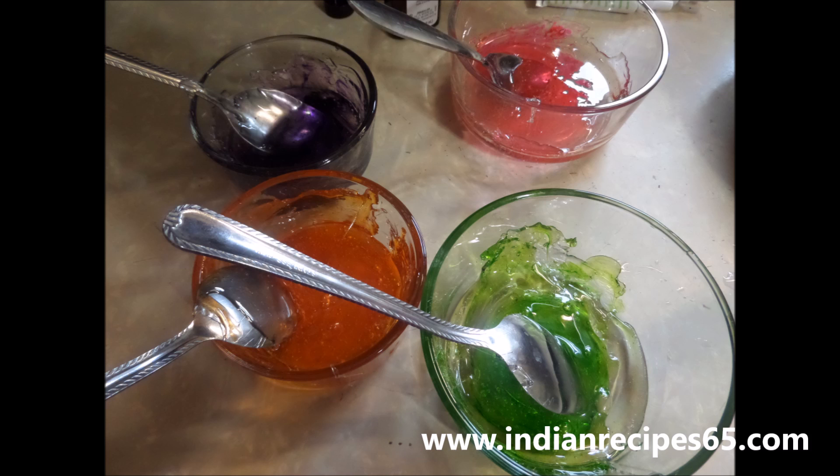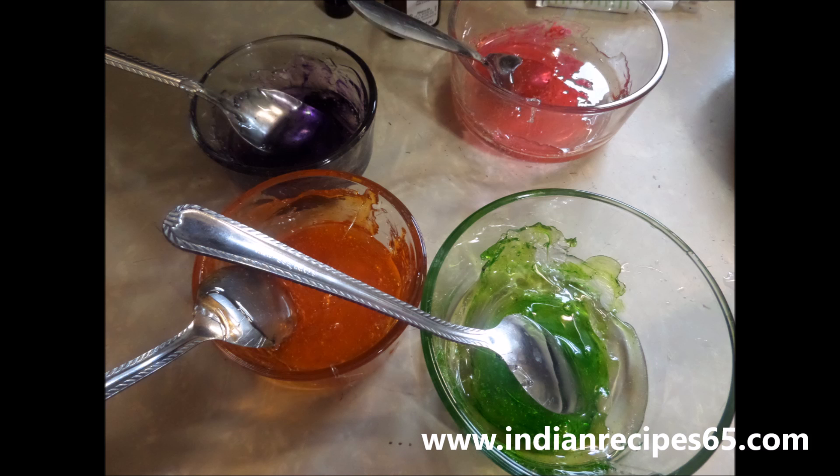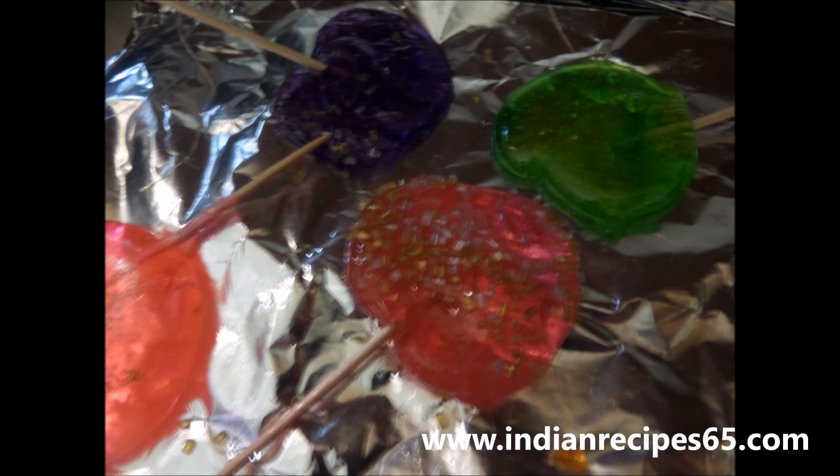Mix the colors, then take a spoonful and just put it on top of the lollipop sticks which we have arranged on a greased sheet. You can also add sprinkles if you want — it is completely optional. Let it cool off.